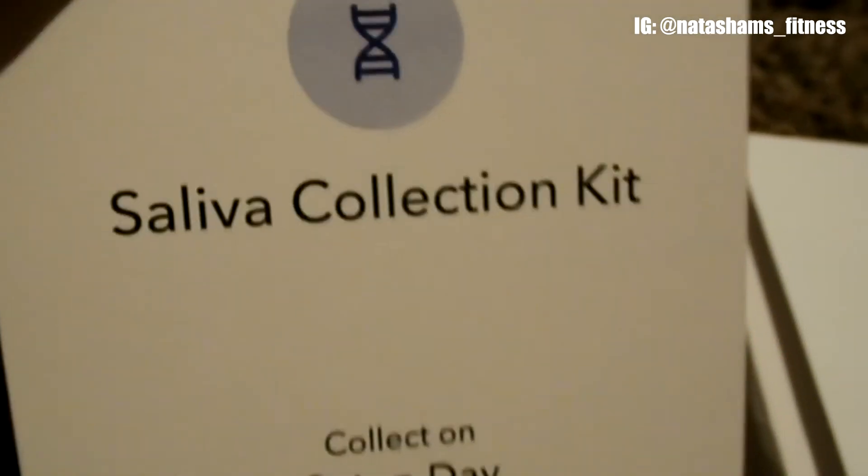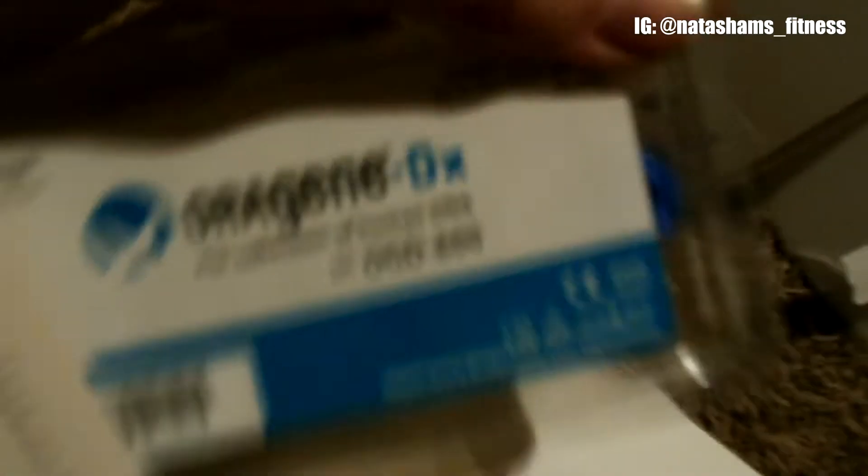Next we have the saliva collection kit. Here's what it looks like. I believe you just spit into that thing and then send it off to them to collect your DNA — so they can make clones of you. No, I'm just kidding.